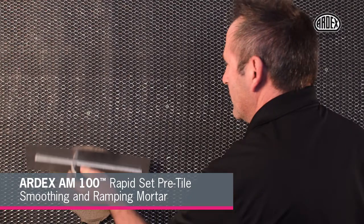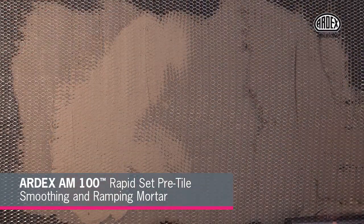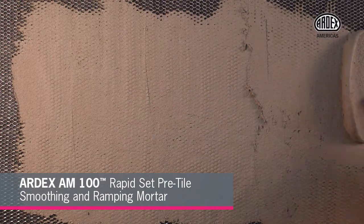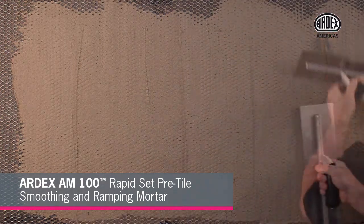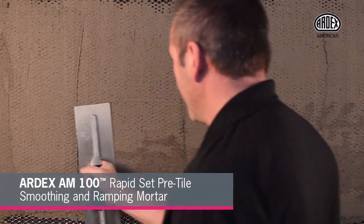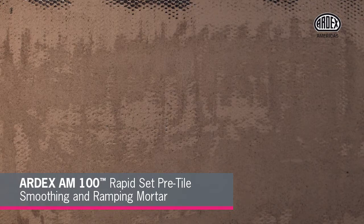Apply Ardex AM100 rapid-set smoothing and ramping mortar over the concrete substrate, or over the lath and building paper on wooden substrates. Ardex AM100 is ready to receive stone in as little as two hours, reducing mobilizations and eliminating the need for overnight drying before installing stone.